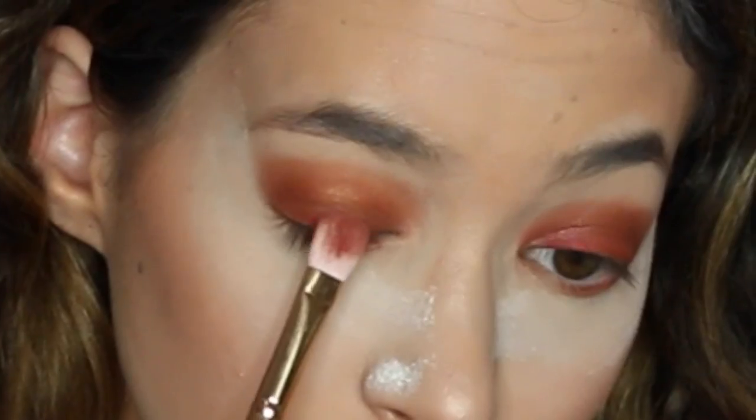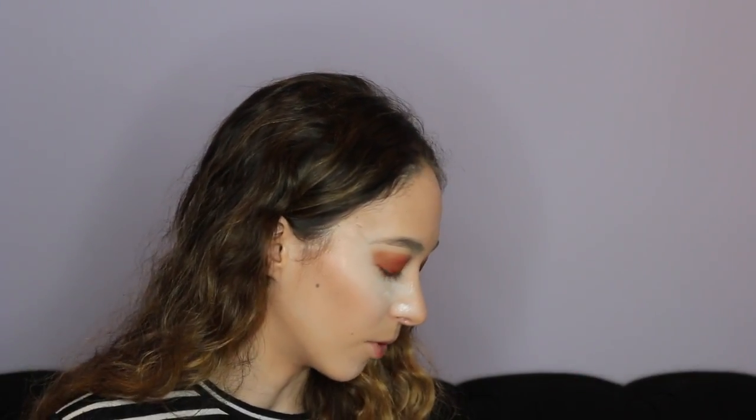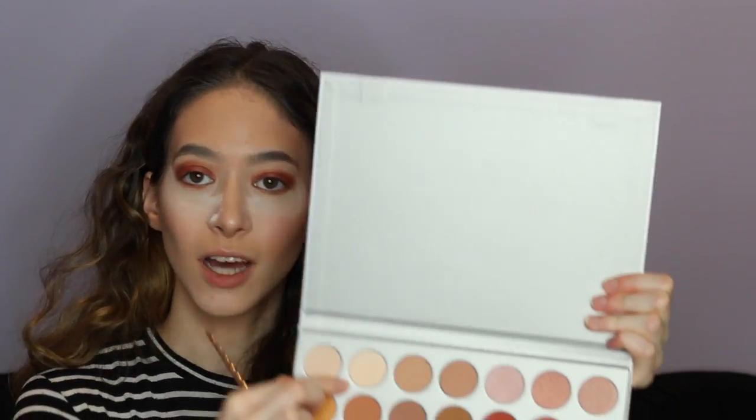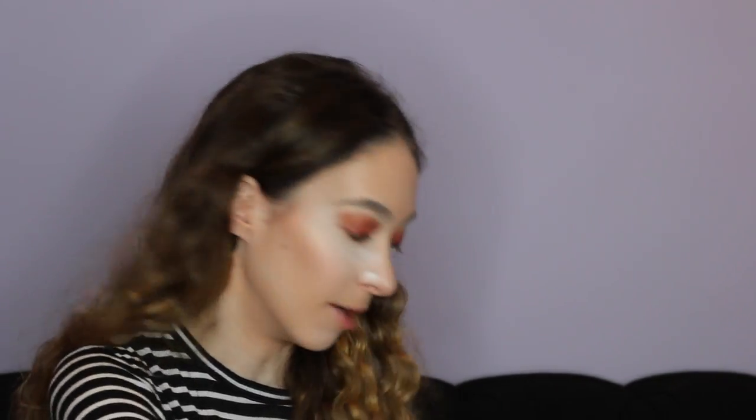I'm going to go in one more time onto my lids with the color Cran Apple — I am in love with this look, I am obsessed. To finish up the eye look before the lashes, I'm going to take this beautiful white pearly color and highlight my brow bone, because this is just going to finish it up and make it look gorgeous.